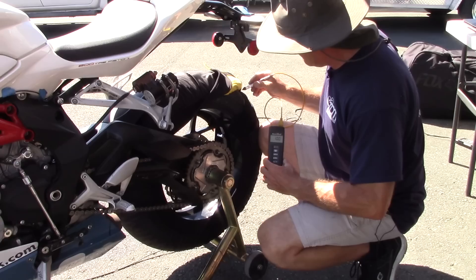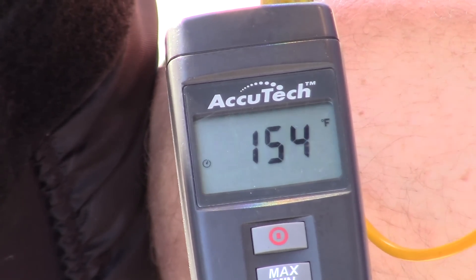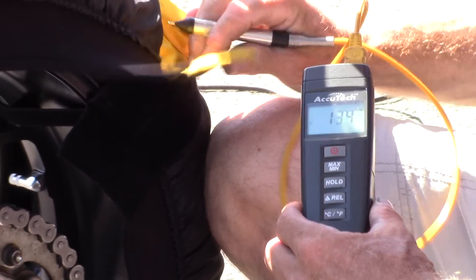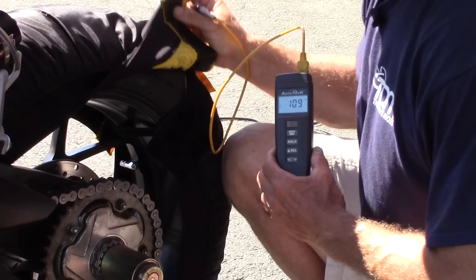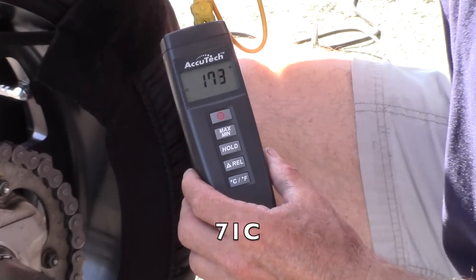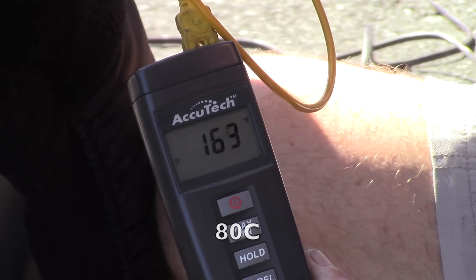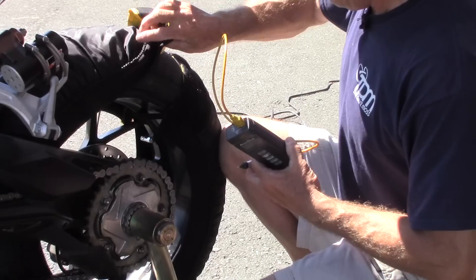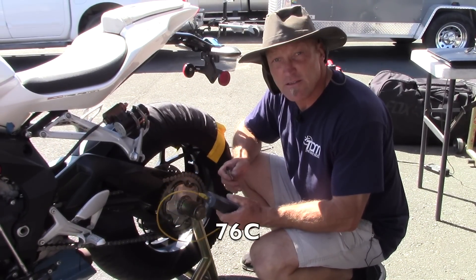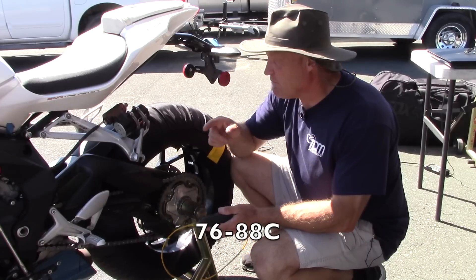Now let's go to the back. The rear is reading 150, 150, 140. Removing the warmer and going higher in — 160, 170, 175, 170. So the rear, while getting the tire hot at 170°F, which is operating temperature on the track — you want 170 to 190 — the front is working better than the rear.